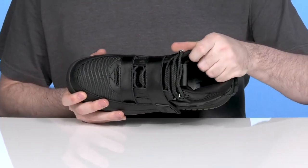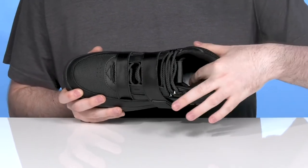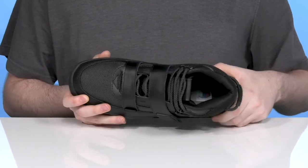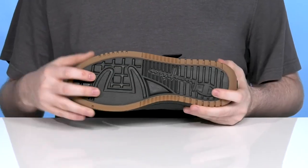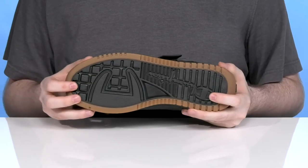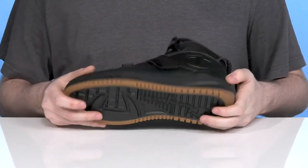Inside it has excellent cushioning with some textile padding on the inside that's gonna keep it comfortable and in control, with a supported foam footbed underfoot. The midsole is also cushioned using some dense synthetic rubber underneath to make sure it's adaptive and bouncy with every step, giving it excellent grip every step of the way.